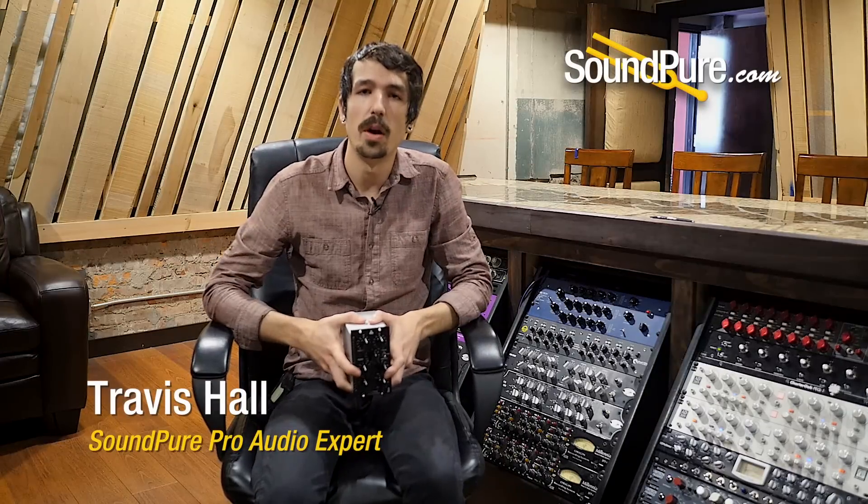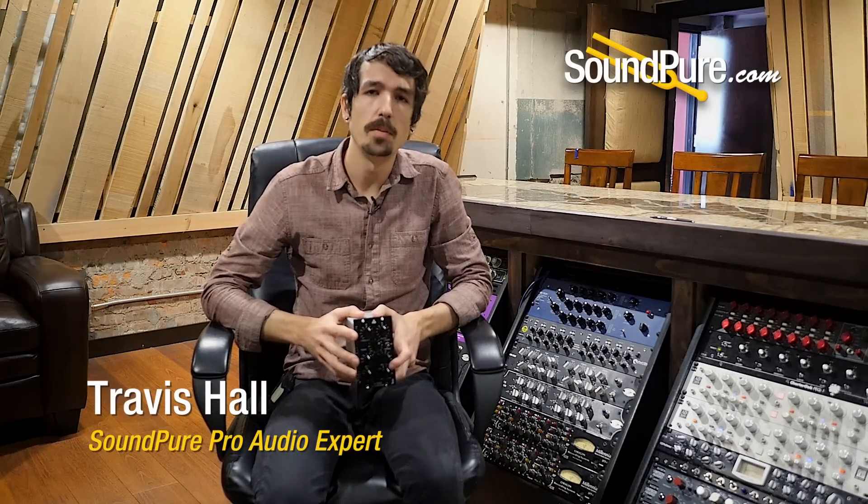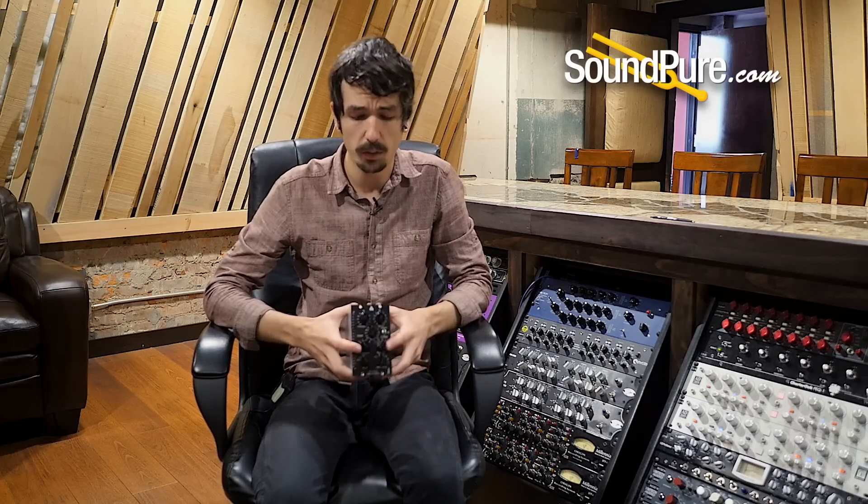Hey guys, Travis here from the SoundPure Pro Audio team. Today I just wanted to take a couple minutes to talk to you about the IGS Audio line. IGS is a small boutique Pro Audio company coming from Poland. They've been around for a little over a decade, but over the last couple of years they've built a lot of name recognition in the United States for a lot of really good reasons.